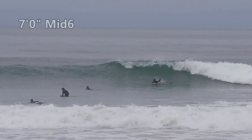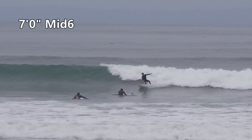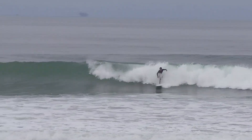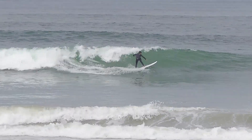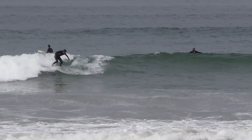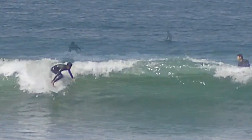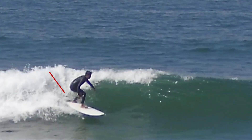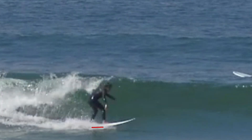In slightly bigger waves, the Mid-Six is surprisingly nimble. But you do have to surf the tail, as with all longer boards — it does help. For someone like myself who's 5'8", this board is a little long. The sweet spot for driving down the line is a little bit forward because of the rocker, so I'm often standing in front of the fins and then stepping back to do a maneuver.